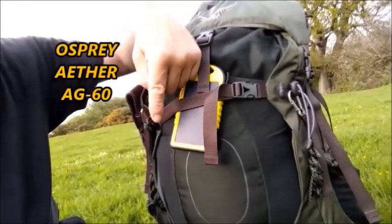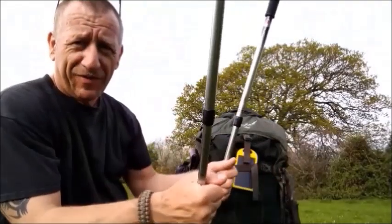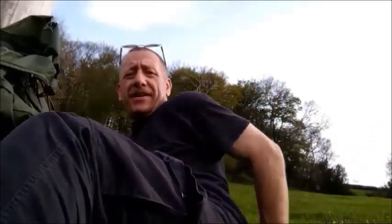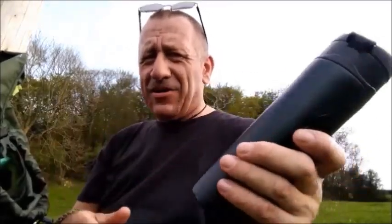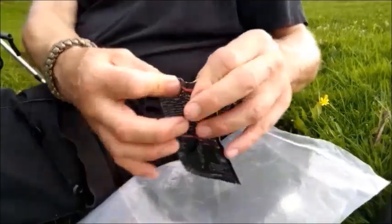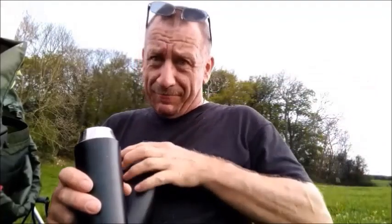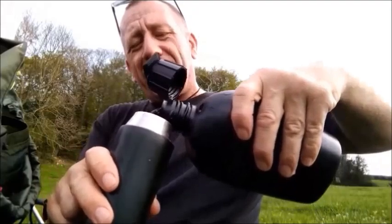This is the AG60 from Osprey. I walked in with my trekking poles as well - a massive help. Got the brew pack at the top that also houses this 500ml flask. So not only am I testing the pack, I want to correct a few mistakes I made last time. I've got a winter underquilt for my hammock but a summer top quilt, and it'll be interesting to see what kind of temperature that goes down to.